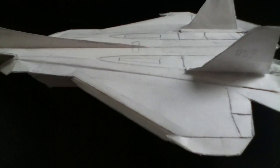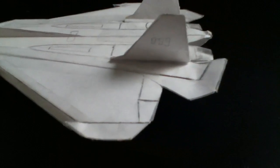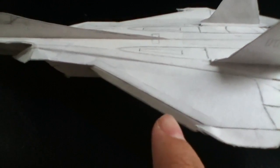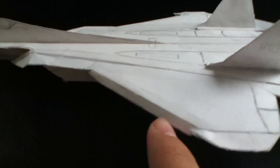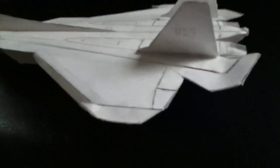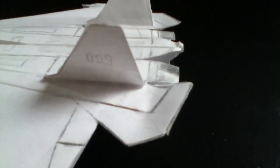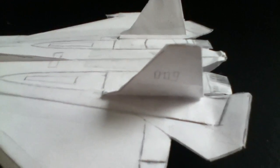The flap helps keep the tail down. It was tail heavy, so I added a paper clip, but that didn't help much. I put this flap and it kept the tail down. Here we have ailerons, we also have flaps, and we have a vertical stabilizer here.